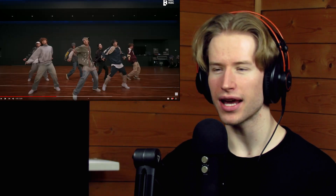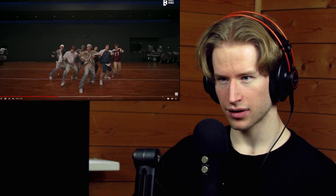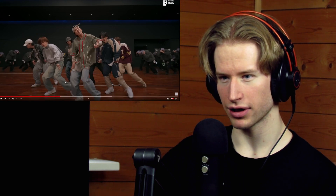On this part I really like the wave that he added during the performance — he did a very visible wave right here. I like how Jimin does this move, very accentuated.